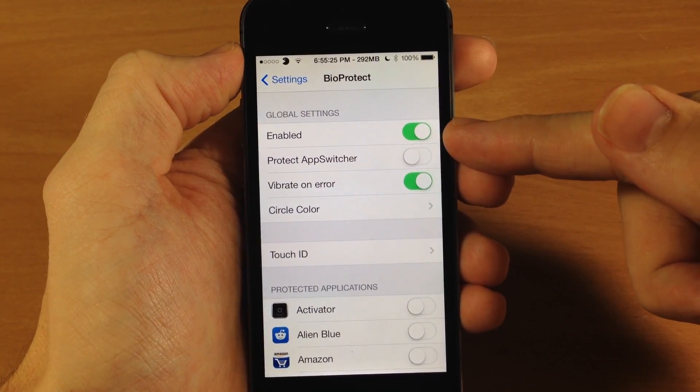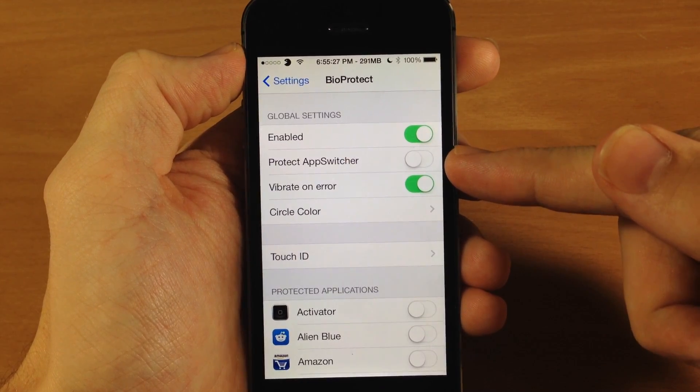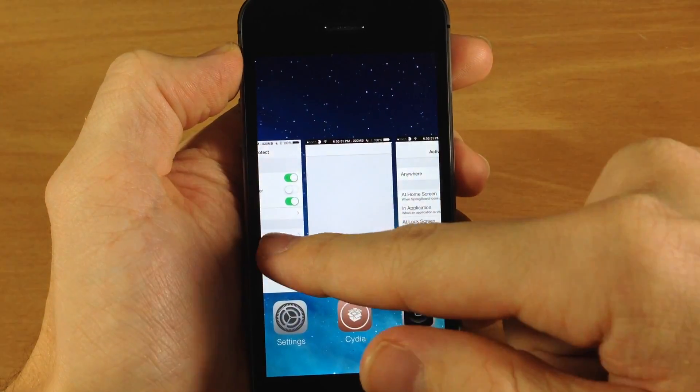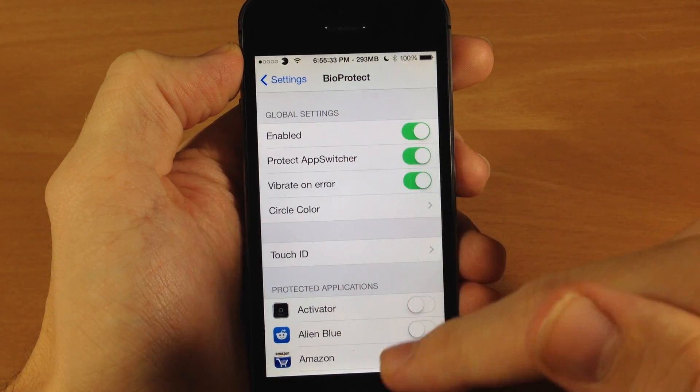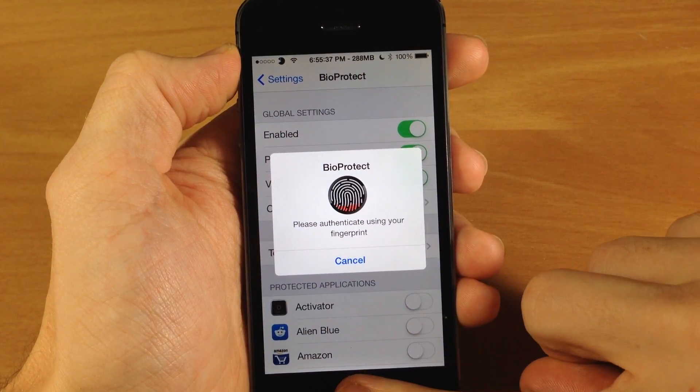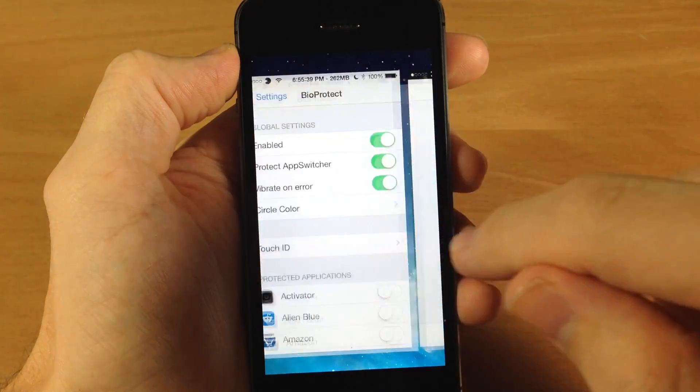You have a kill switch right here and you have Protect App Switcher if you want to do that. If I go ahead and open up my app switcher there's no problem, but if I turn that on and then try to open it, it's going to give the prompt to scan my finger. So there you go.